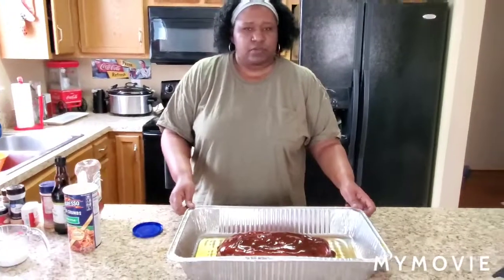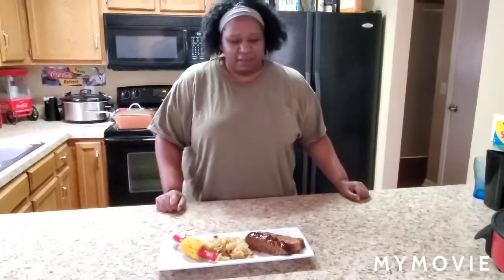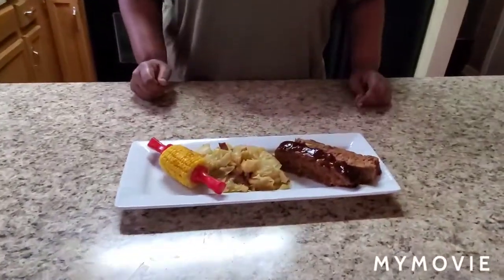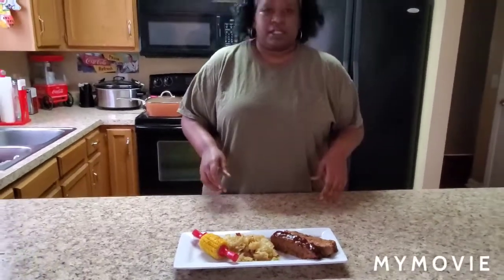Hey y'all, I'm back — this is the finished product of the meatloaf! Cook it at 350 for about an hour. I also usually put a pack of onion soup mix in the meatloaf — you can do that or opt out; I didn't put it in this time. I also made some cabbage and potatoes and corn on the cob. So this is it y'all — meatloaf, cabbage, potatoes, corn on the cob, and probably some Hawaiian rolls. It's a real quick meal. I hope y'all have a great day — don't forget to subscribe, like, share this video. Y'all can make this next Sunday — it takes just a couple of minutes to put together and about an hour to cook. I love y'all, be safe!